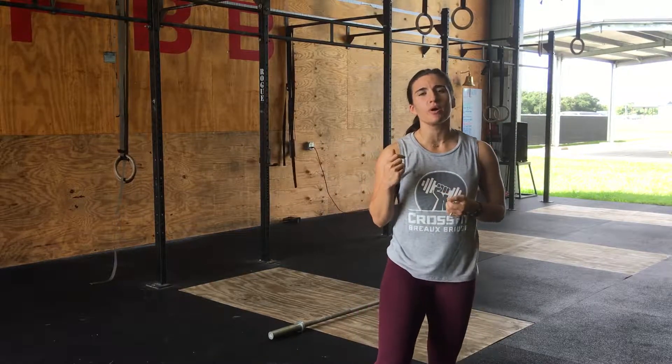Hey guys, it's Coach Alex here. I wanted to give a quick tip on the third pull in any snatch that we're doing, particularly in the power snatch.